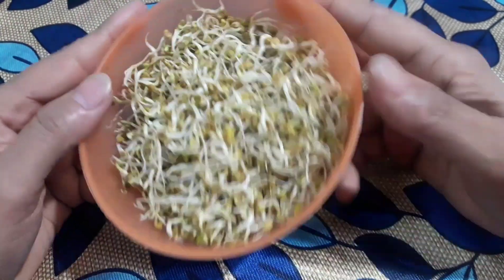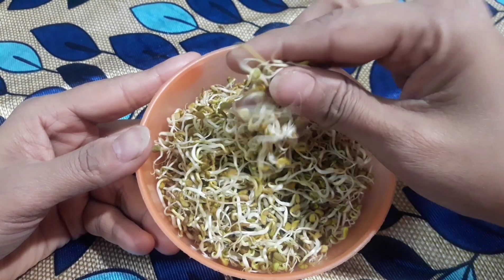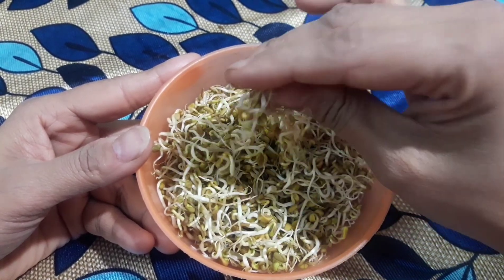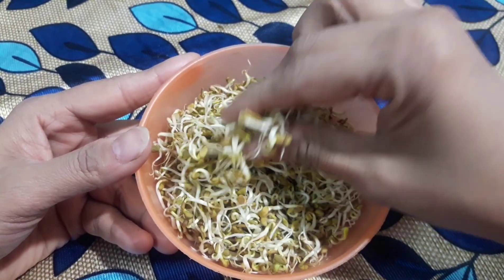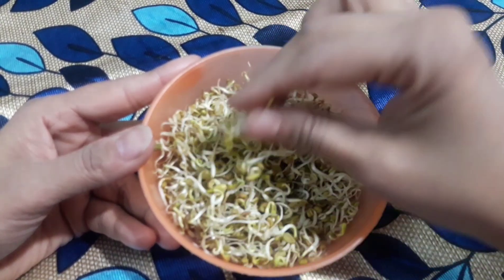Now you are watching my hands. Some of you may have already guessed — this is sprouted methi, yes! This is sprouted fenugreek, which we also use in food. I have sprouted it myself.